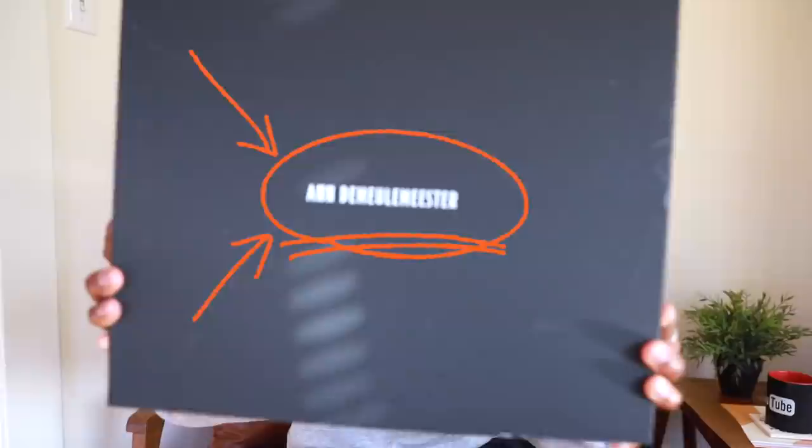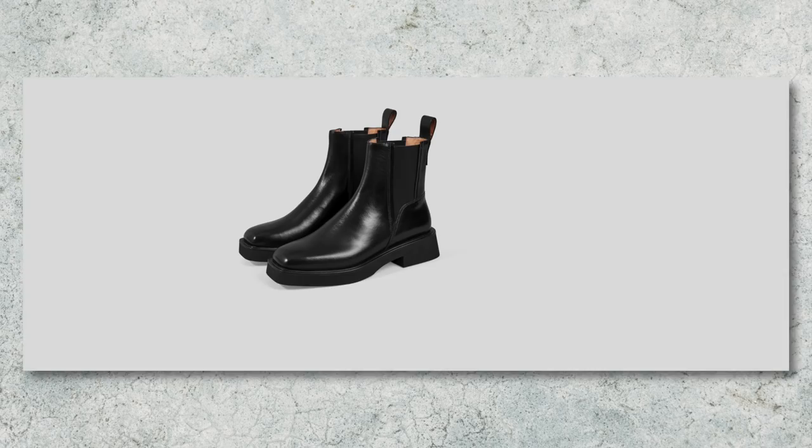All right, the boots with the story. I have to tell you about how I got to purchase these Ann Demeulemeester boots. I have been on the hunt for a pair of dressy boots that weren't brown — just plain black ones — for months. I thought I found them, and I showed y'all in my recent pickups video from around September or October. I showed you these Vagabond boots that I bought and thought were going to be my dressy boot. Turns out they were a little too big, so I sent them back.